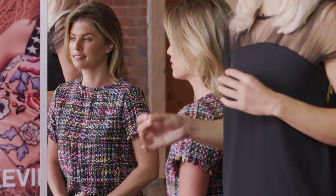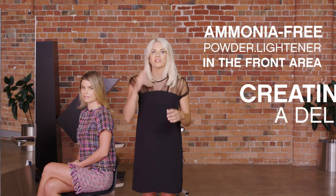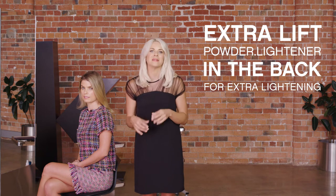Today I'll be showing you both formulas on my model Kylie. Typically you choose one lightener over the other based on the result you'd like to achieve. To demonstrate the difference, I'll be working with our ammonia free lightener in the front area to create a delicate face frame, as some clients can be lighter and finer in this area. Then the extra lift in the back, where sometimes it can be darker, coarser, or it might need extra lightening.